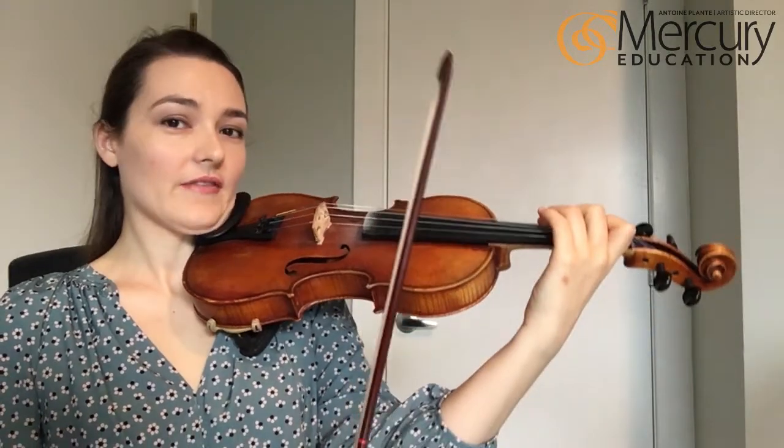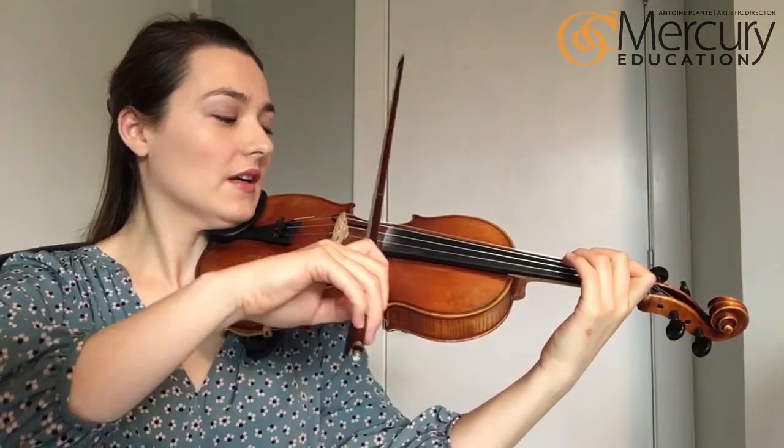This one starts on an F sharp, so put your second finger on the D string and I'll count us in.